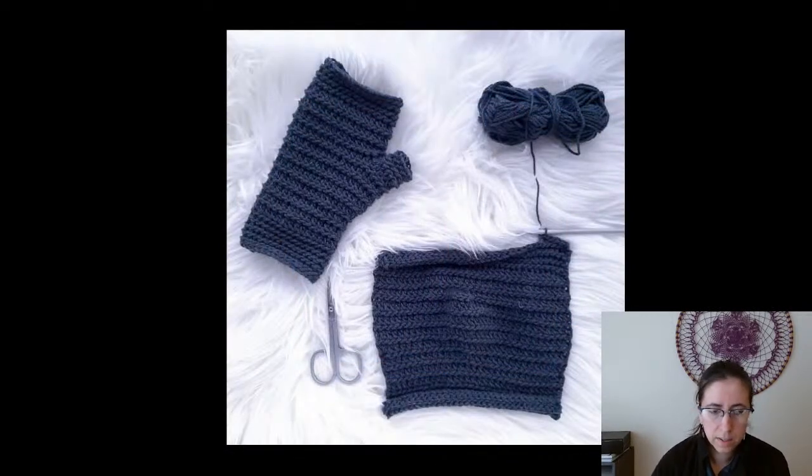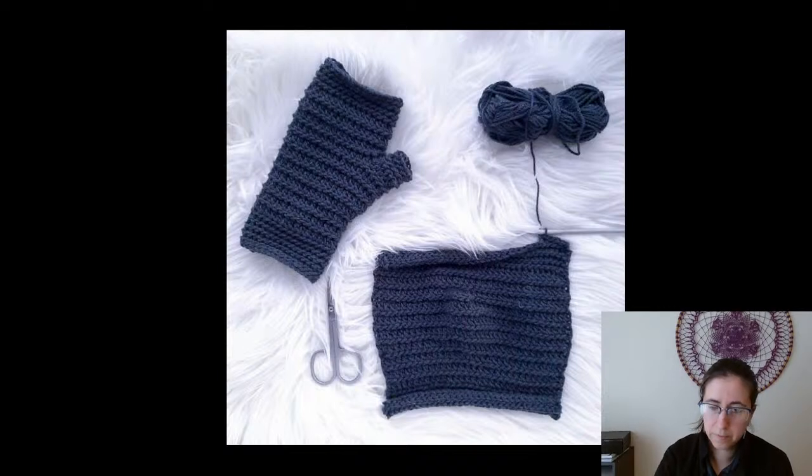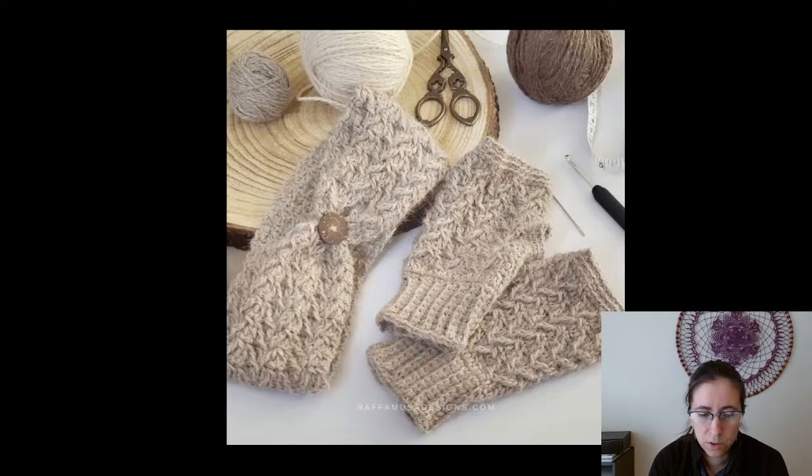Moving right along — In the Groove Fingerless Gloves from Ned and Mimi. Ned and Mimi is one of my favorite designers; if you've looked at their stuff it's always quality, and these ones are no exception. Love the ridged look, super cute, and also free.